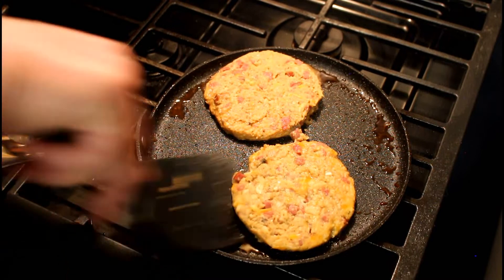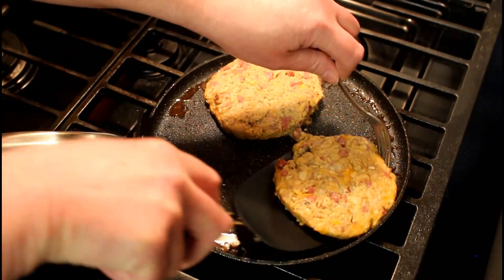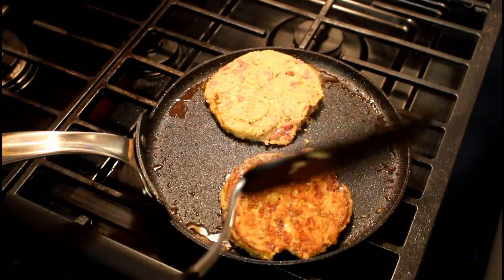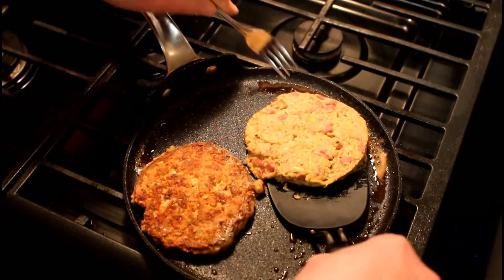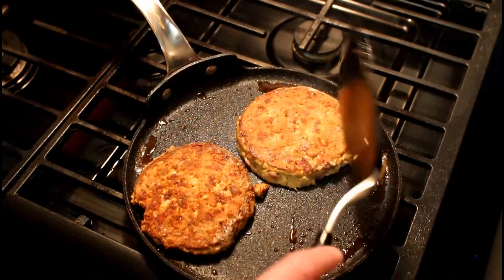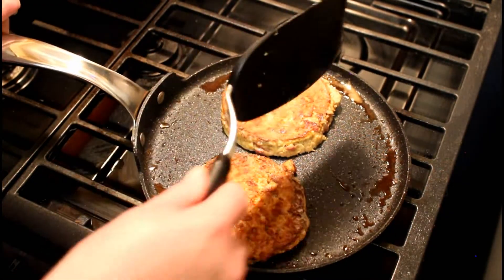So now we're going to flip them — get a big flipper. Flipping out over here? You betcha. These are like massive fish cakes.